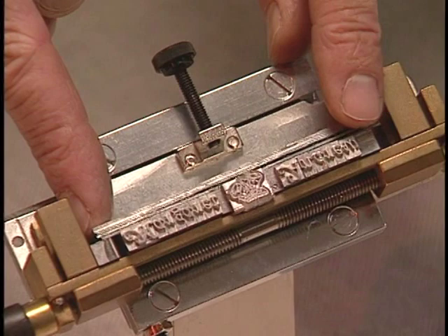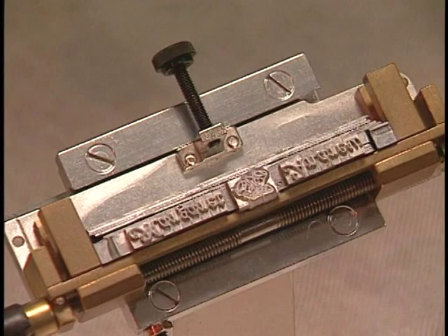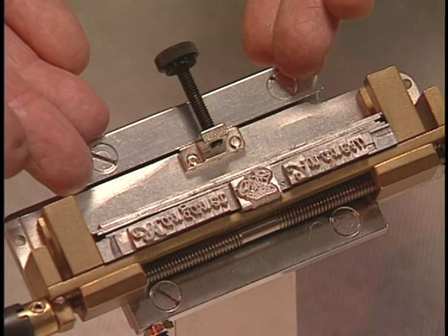Now take two spacers of a smaller size and put one on the left and one on the right. It is important that you always put the smallest spacers next to the type so that the spacers do not fall between the lines. You must also make sure you space the line of type out to be longer than the line dividers.